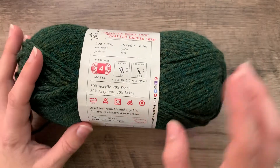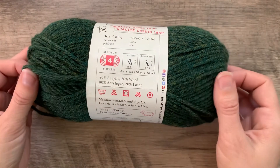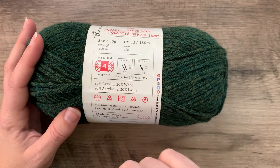The next important bit of information is what is the yarn made of — the consistency of the yarn, the fiber. Here we're going to see it's an 80% acrylic and 20% wool, or an 80-20 blend.